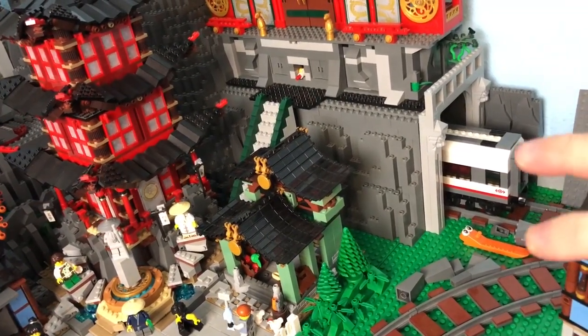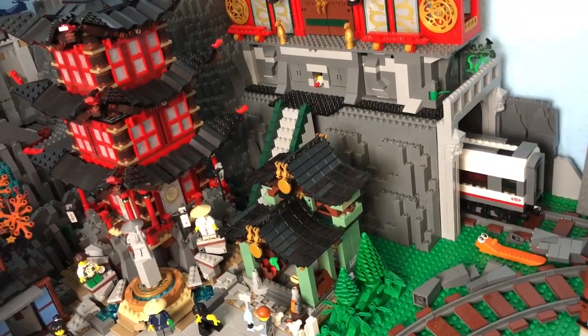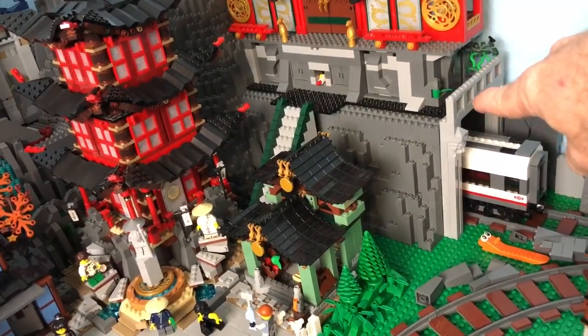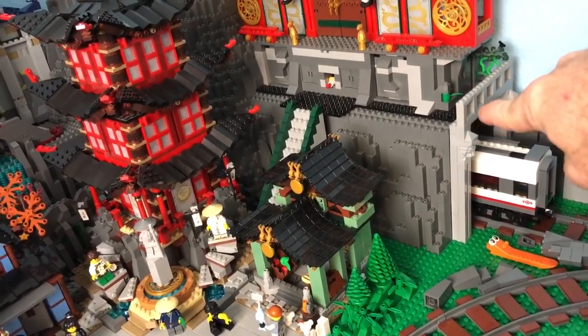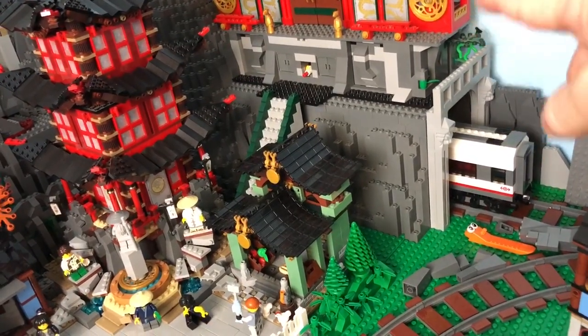They're just offset basically by like two studs typically to give it a little bit of a gradual slope, and they just stack on top of each other. Then to give it additional height so the trains will clear through the tunnel, just a row of bricks on the top there.